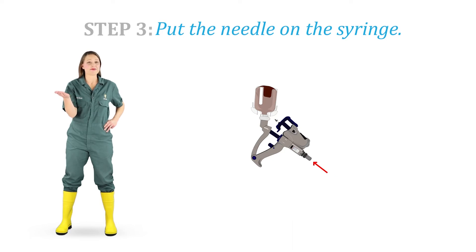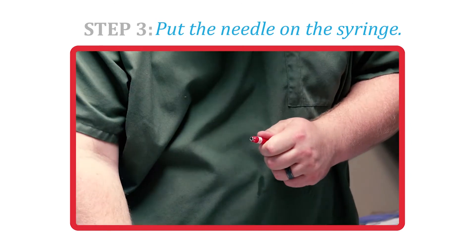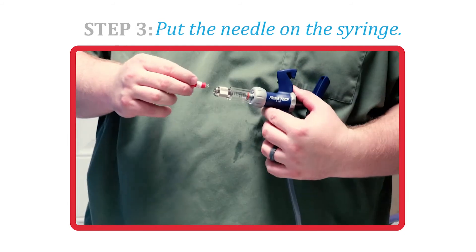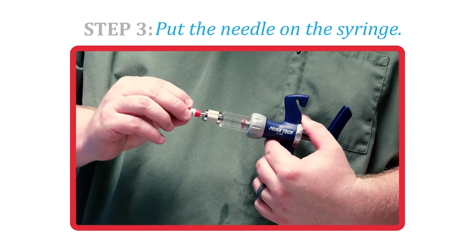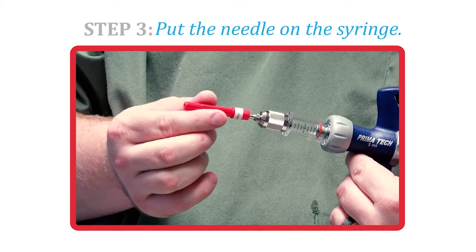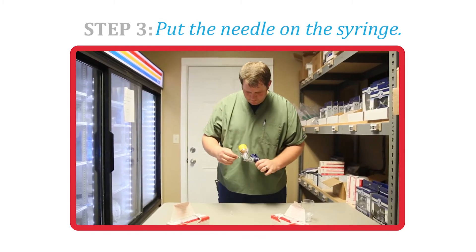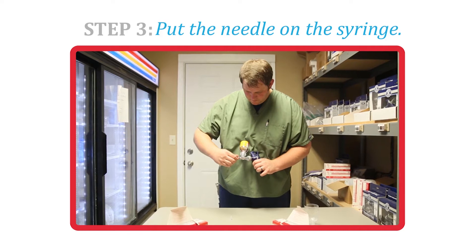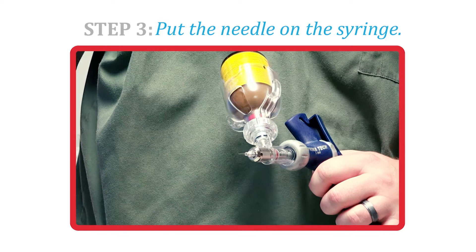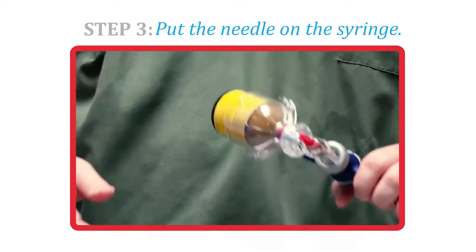Step 3. Put the needle on the syringe. First unscrew the cap, then leaving the cap over the sharp end of the needle, screw the needle onto the syringe. Each farm may have a different protocol for when to change needles — for example, between each litter or pen, or not until the vaccine bottle is changed. Always follow your vet's instructions depending on the health protocol at the farm you're working on.